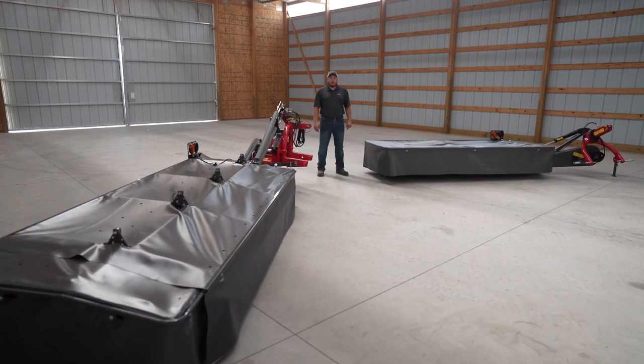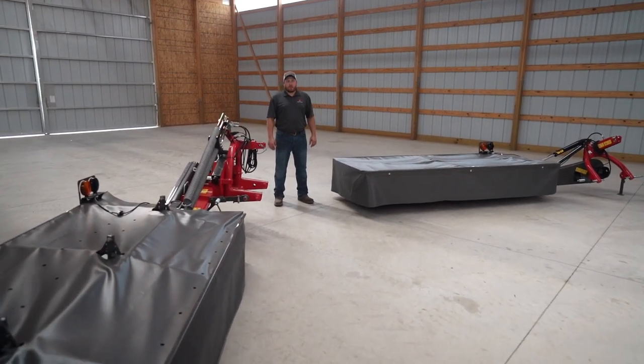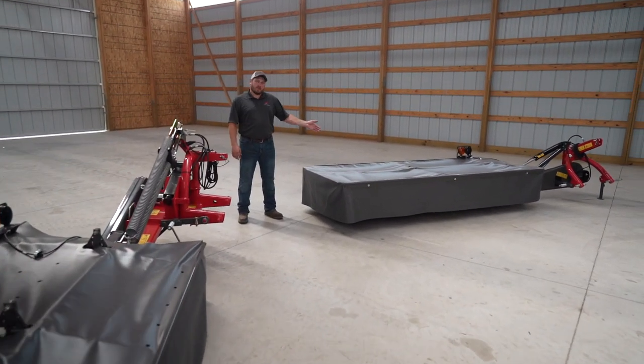Hi, my name is Dane Mosel. I'm the Marketing Product Specialist for Massey Ferguson Hay Equipment. Today I'm going to talk to you about the Professional Series and the Farmer Series Disc Mowers.